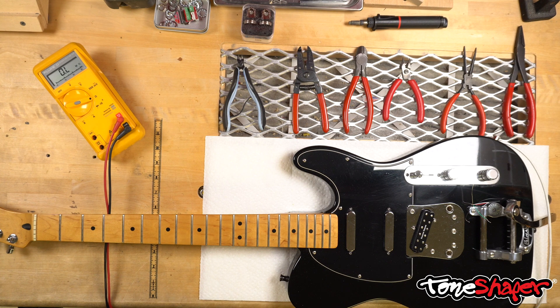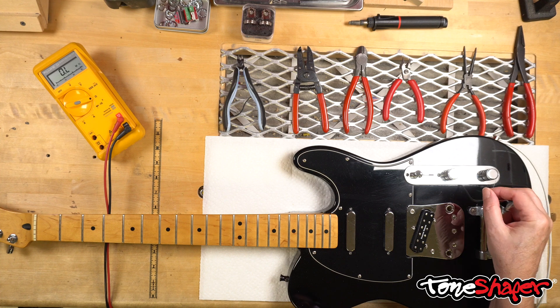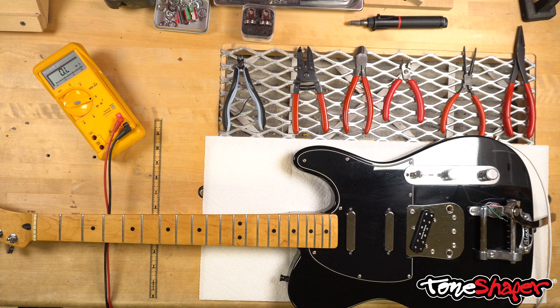With humbuckers, if you start using four-conductor wire, you have four different colors — often black, white, red, and green, but sometimes other colors. There's no standardization in the industry in terms of which wires go to which parts of the coils. So sometimes you have to do a quick bit of investigation to get the pickups connected properly so that they all work properly together.